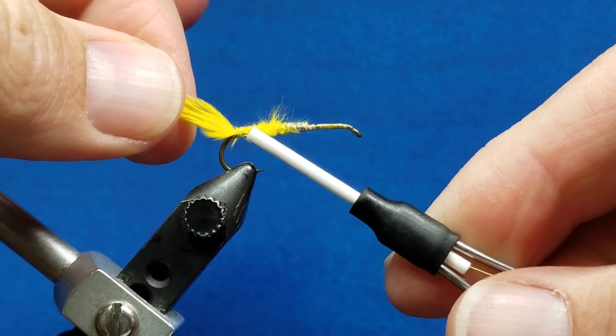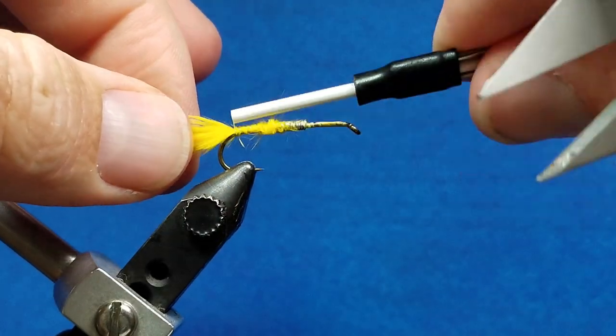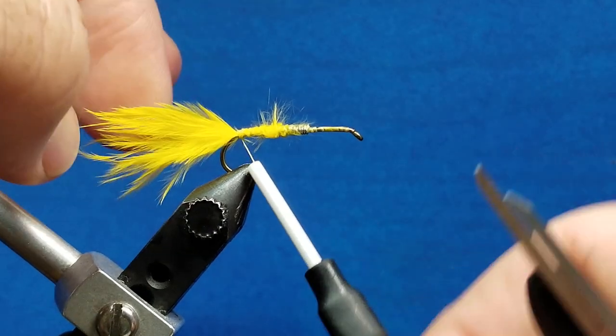You'll notice I tend to stick the nose of the bobbin right up in the area where I'm tying. It makes it easier to work and also locks things down a little bit more firmly.